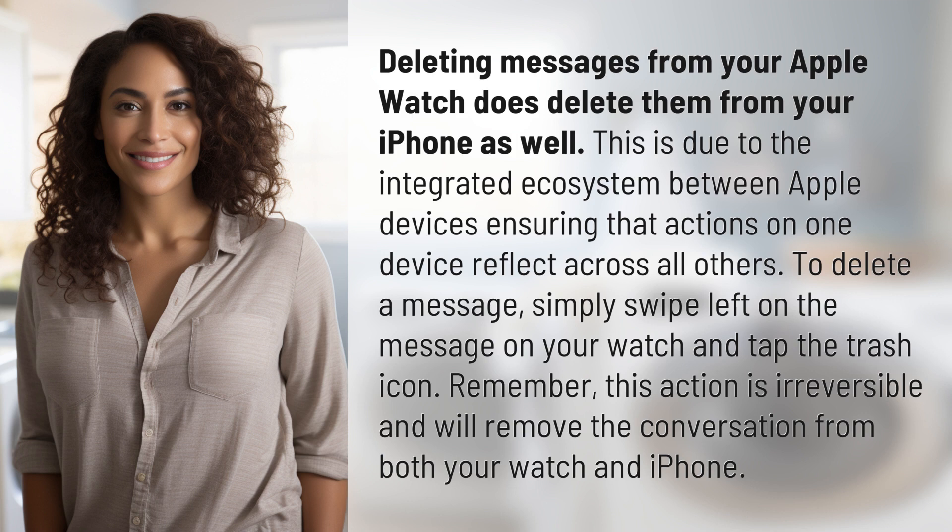To delete a message, simply swipe left on the message on your watch and tap the trash icon. Remember, this action is irreversible and will remove the conversation from both your watch and iPhone.